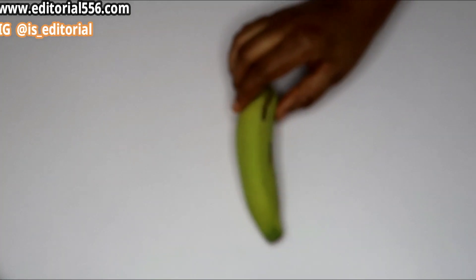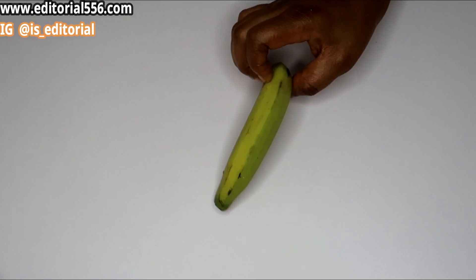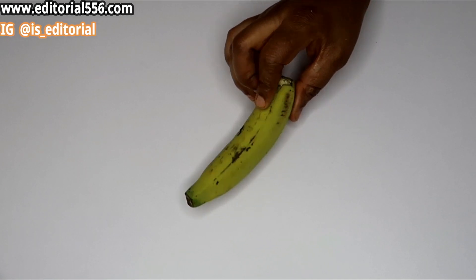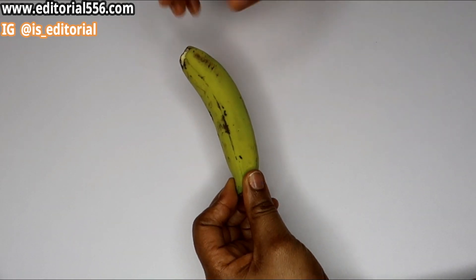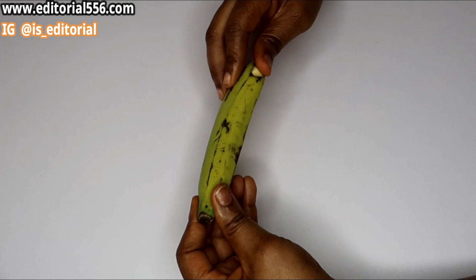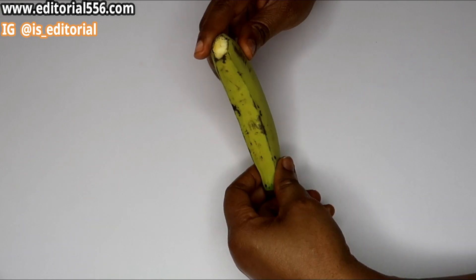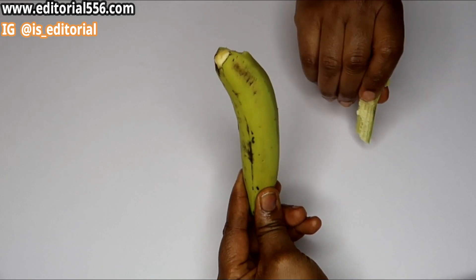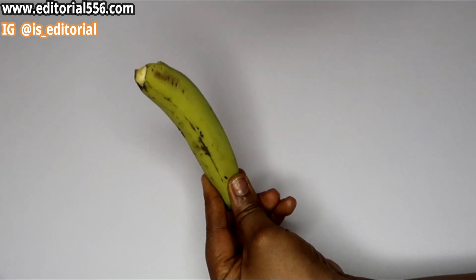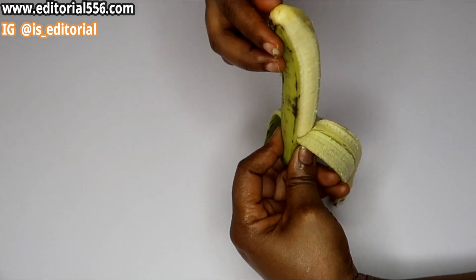All right guys, in three days remove your under-eye bags — this is very very effective. To remove your under-eye bags you're basically going to be making use of banana. Banana is a great source of moisturizing agent to the skin and it helps to rejuvenate, gets rid of wrinkles, fine lines, and age spots on the skin.